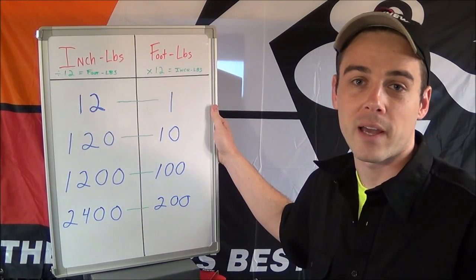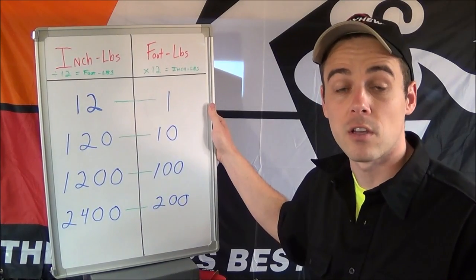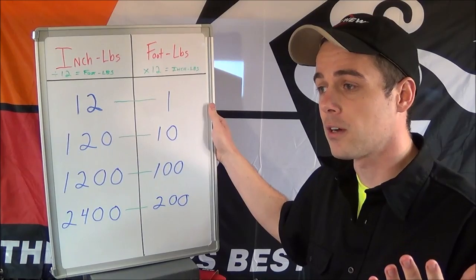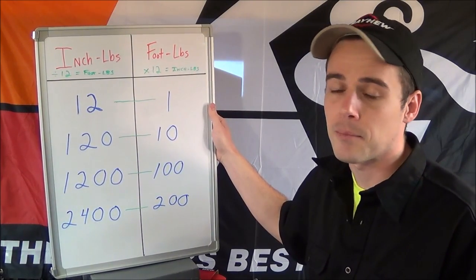Hey everybody, today I want to do a quick how-to video explaining how to convert inch-pounds to foot-pounds and then foot-pounds to inch-pounds. If you look at smaller impacts like 3/8 inch impacts, a lot of times they're rated in inch-pounds.